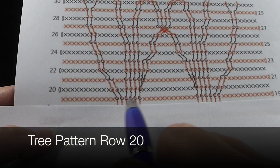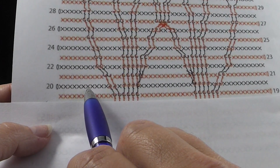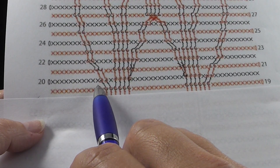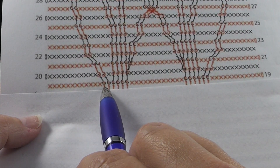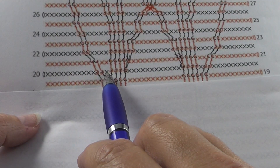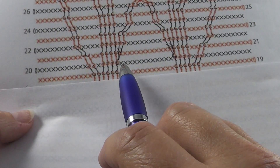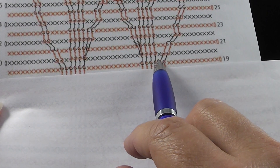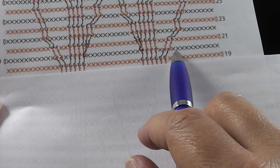Go ahead and do that two more times across. Now we're ready to look at row number 20. I'm going to expose row 19 here just so that you see where these hook in. For row number 20, we have eleven single crochets, then we're going to have two back post double crochets — make sure you hook them into those back post doubles from row 19. Then we're going to have a single crochet in the next stitch and then four more back post double crochets, twelve single crochets, four back post double crochets, a single crochet, and then two more back post double crochets — all of these hooking in to these stitches — and then eleven single crochets.